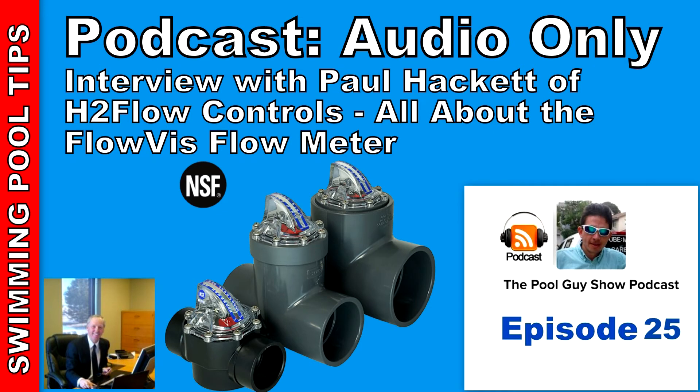Where can pool service professionals purchase the FlowVis? It's in distribution throughout the country — all of the top distributors have it. We always tell customers if you're struggling to buy it anywhere, give us a call and we'll find a local stockist for you. If all else fails, we'll take care of you direct, but we prefer customers go through established distribution channels. A regular homeowner can also find it online or at the pool store — it could be on Amazon or eBay — so you should not have a problem acquiring a FlowVis.